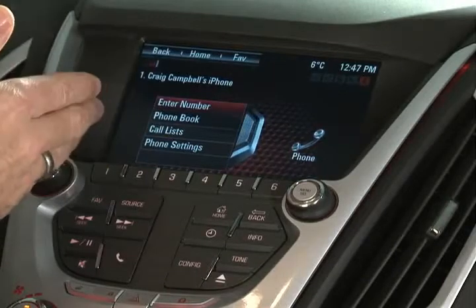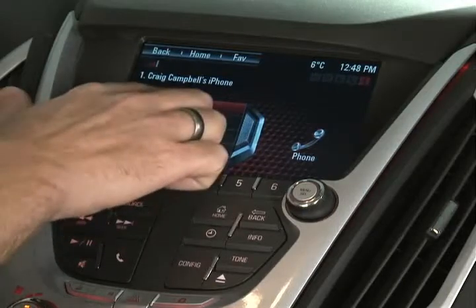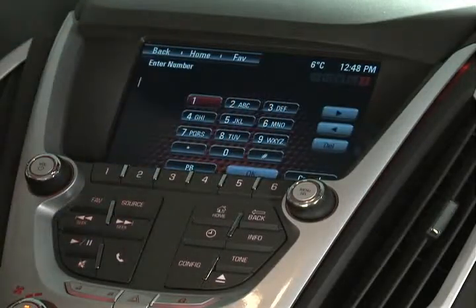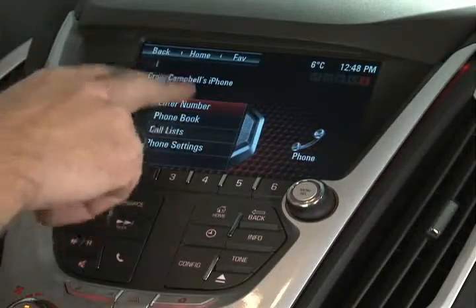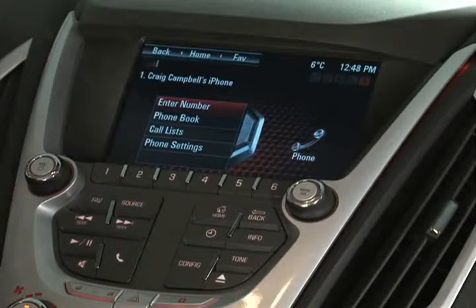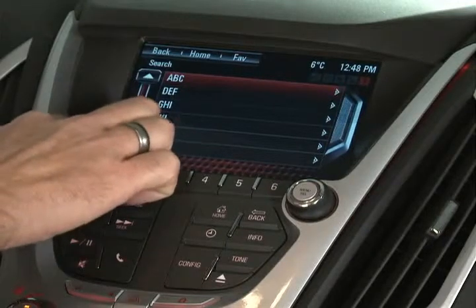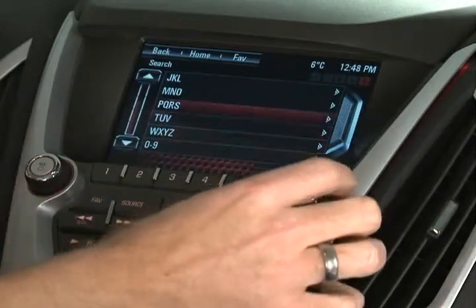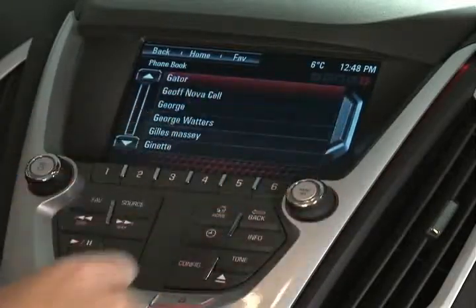Pressing that icon from your homepage brings up all the information you need for your phone. With the vehicle in park, you can access a phone keypad where you can enter the number directly. While moving, that feature is not available. On the phone menu screen, you'll see the phone book option, which brings up your entire phone book — all your entries alphabetically. You can scroll up and down using the arrows on the left or using the menu button on the side, and just select anyone from your address book to call.